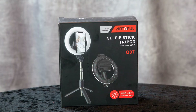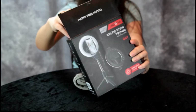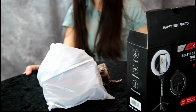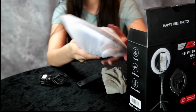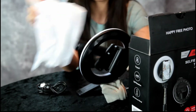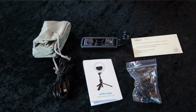Hey guys, today we have another great product to review — a ring light selfie stick ring light with a little miniature tripod. Opening it up, I can see a little carrying bag, a power cord, and the ring light itself. Let's take a look at it — it's already on a mount.